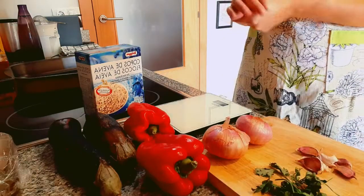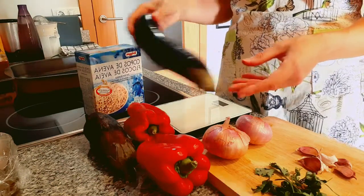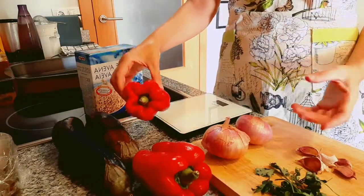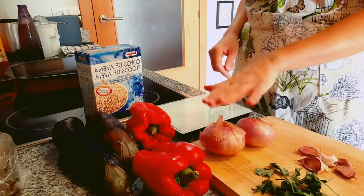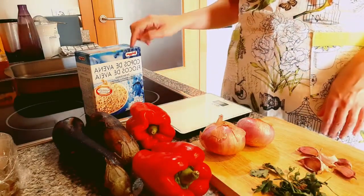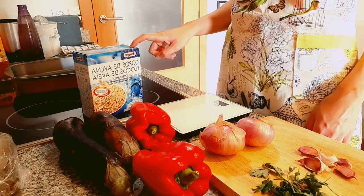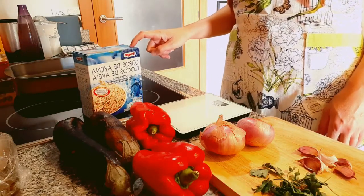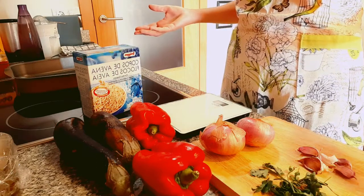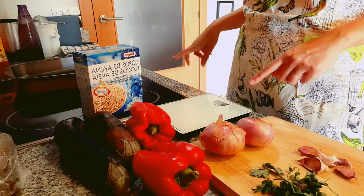Let me show you the ingredients. To make these burgers — I think I'm going to make about eight — we need aubergines, one or two red peppers (I'm going to use two because they are not very big), and two onions that I have to peel, some garlic, parsley, and two eggs. We also need oats that I'm going to grind into oat flour. You can also use breadcrumbs, but this is the healthier option.